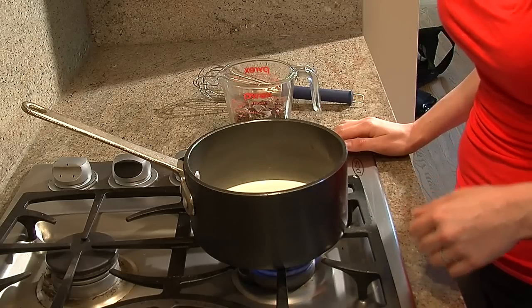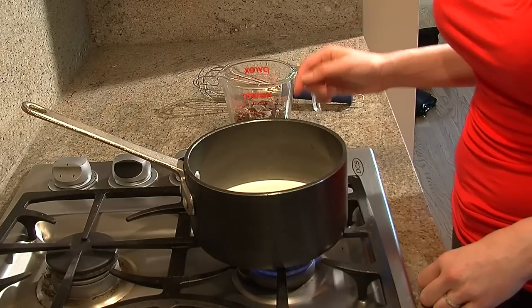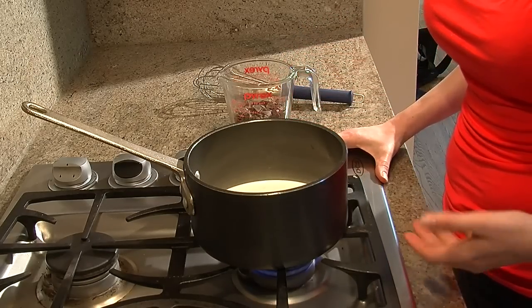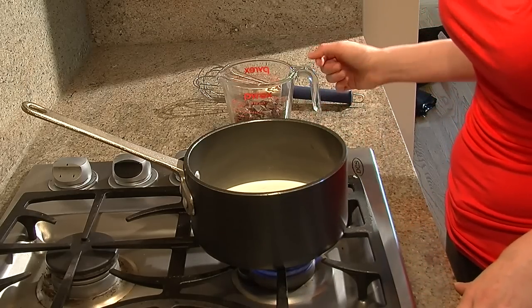The first step in making this chocolate fondue is you're just going to want to take eight ounces or one cup of heavy whipping cream and put it on in a pan to start to heat it up, make it nice and warm, but you don't want to bring it to a boil because too much of the liquid is going to evaporate.